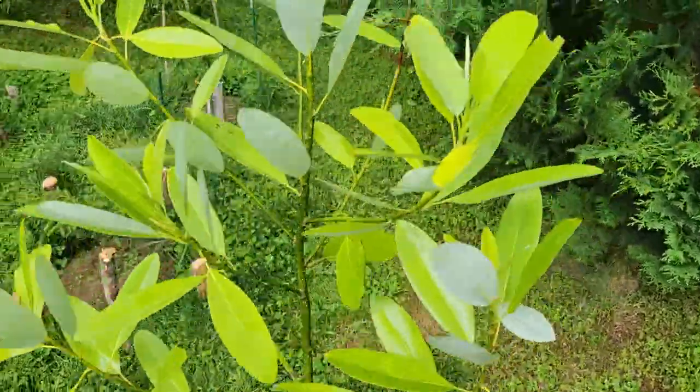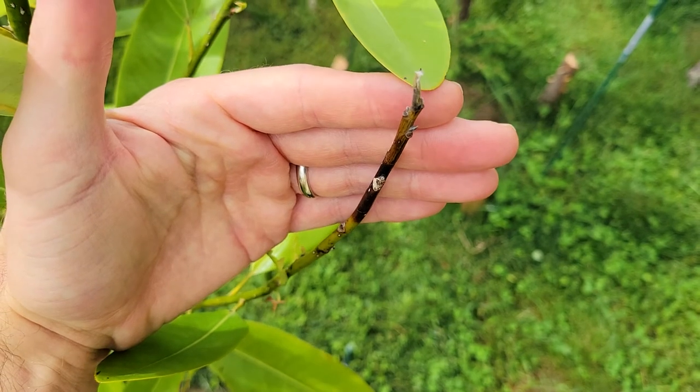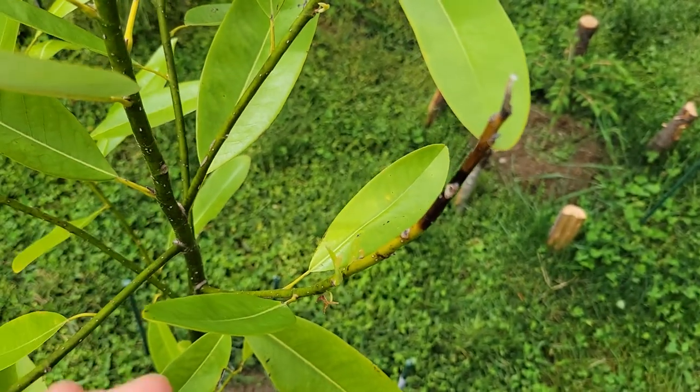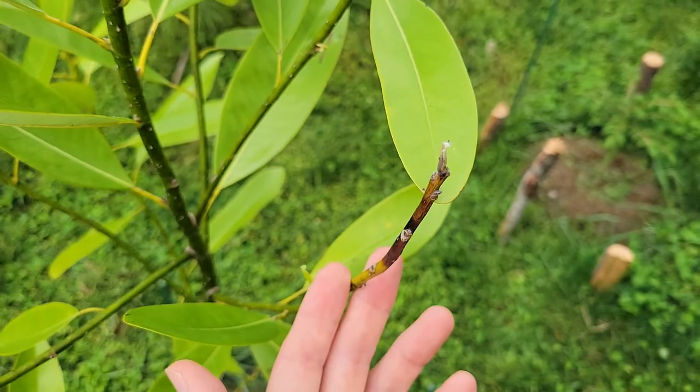But there's already a problem. One of the branches — let's see if I can focus on it — it's started to turn brown, as if affected by some kind of fungus. So I'll probably prune that to try to stop whatever it is, hopefully.